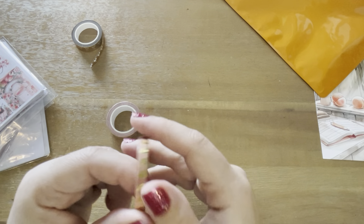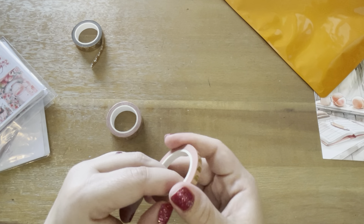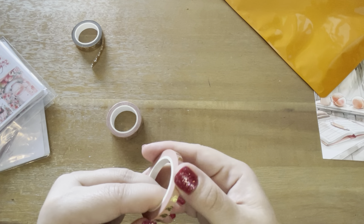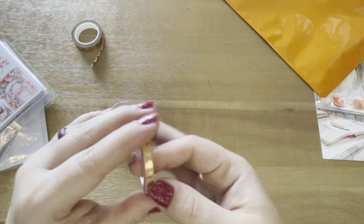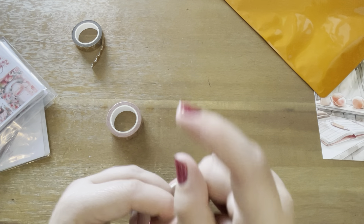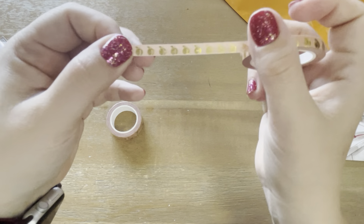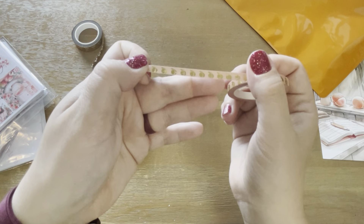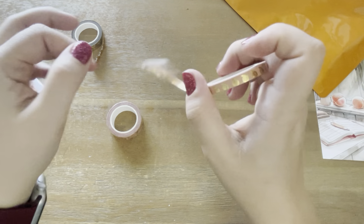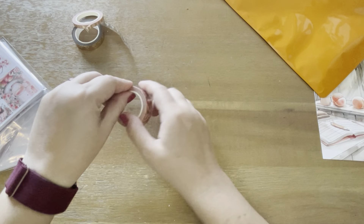Does anybody else have a hard time starting washi or is it just me? So this one is the pinky peachy color with gold foiled peaches. Isn't that cute? So cute. The lighting is really natural right now so I'm not going to complain about it.